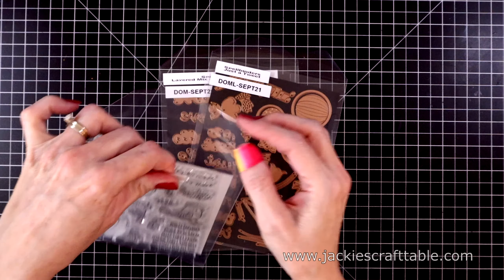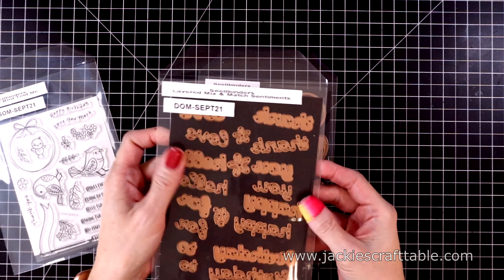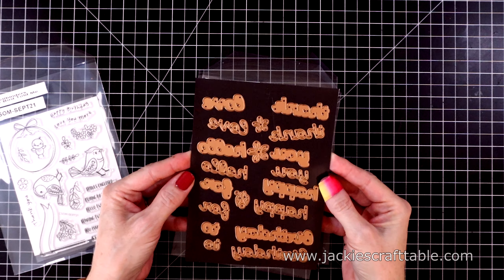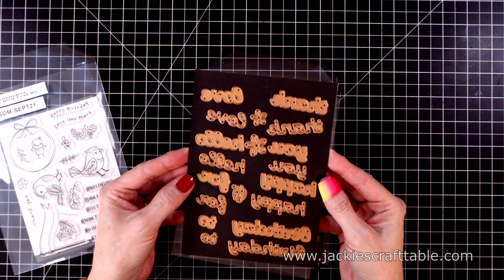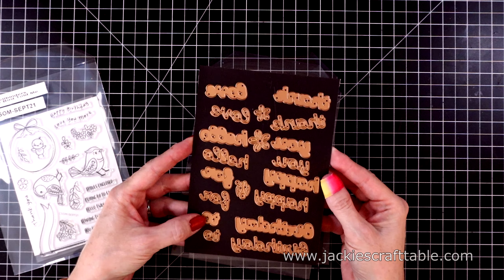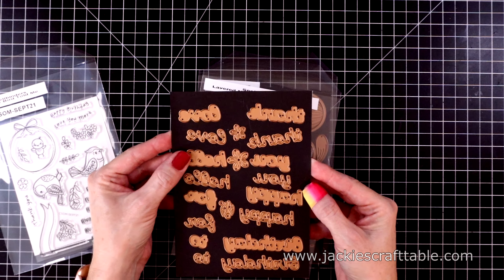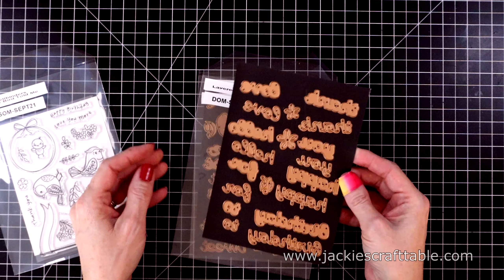Let's take a look at two of the other club kits. I have the small die of the month here, and this one is called Layered Mix and Match Sentiments. It's so much fun because you get a lot of sentiments and a cute bubble outline for all of them as well. I'm going to be using the Happy Birthday to You sentiment for my second card.